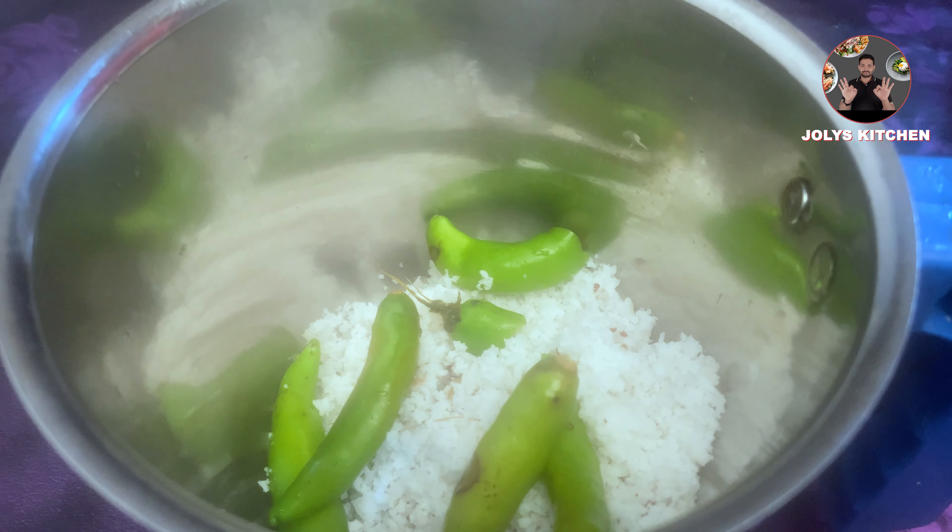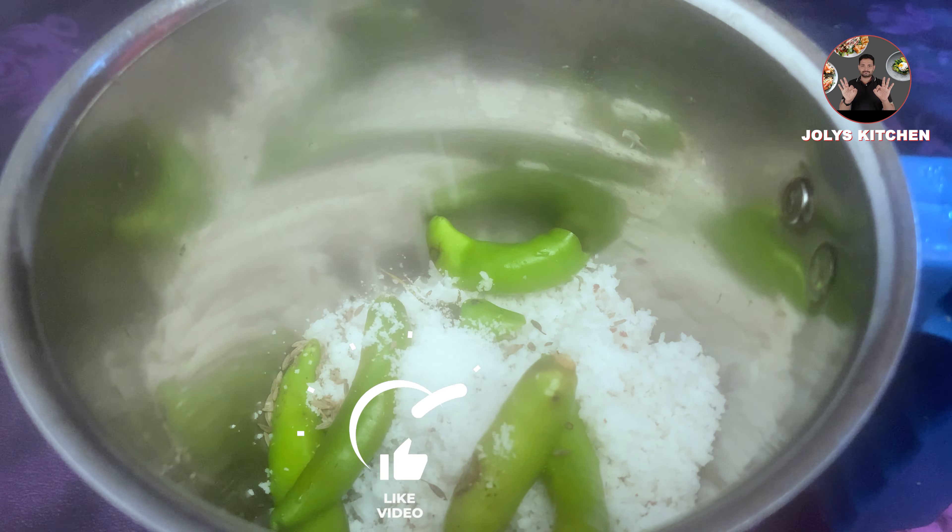Friends, welcome back to Jolie's Kitchen. Today we are going to make Kerala Homely Special Raw Mango Pachadi Recipe. Use a less sour mango for best taste. Let's move to the video.